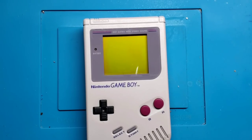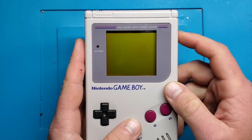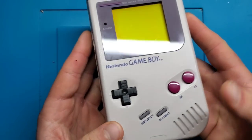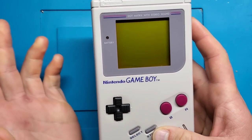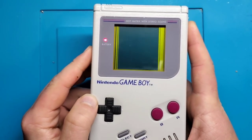Hey everybody, what is going on? It's Adam here with Retro Repairs and it's time for another repair video. What I've got here is the original Game Boy that I was working on last video. Last time we solved the issue of getting no audio out of the device, but now there's another issue that we need to address and I'm going to show you what that is.